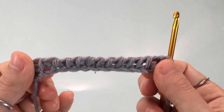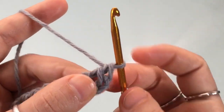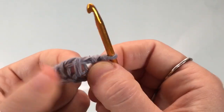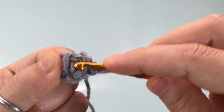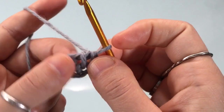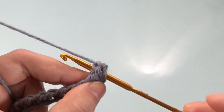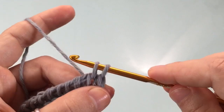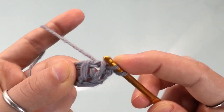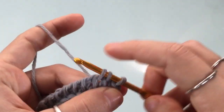You've completed your foundation row and you're ready to begin. We're going to skip the first vertical post and go right into the second one. Each of these vertical posts is made up of two threads — the front thread and the back one. We're going to insert the hook in between both of those to create a knit stitch. Insert your hook in between the two threads that make up the stitch, go all the way to the back, yarn over, and pull up a loop — that's one knit stitch.